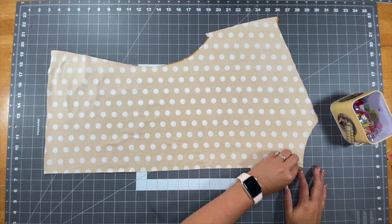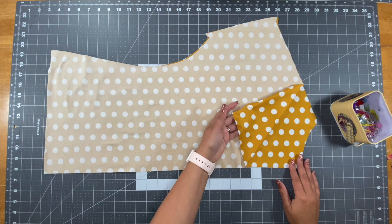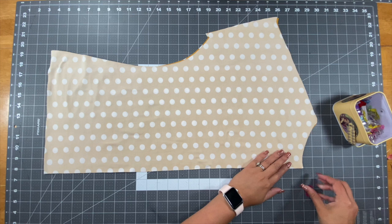Now we'll take our back bodice pieces and place them right sides together. Then pin or clip that back seam, take it to your sewing machine, and stitch.